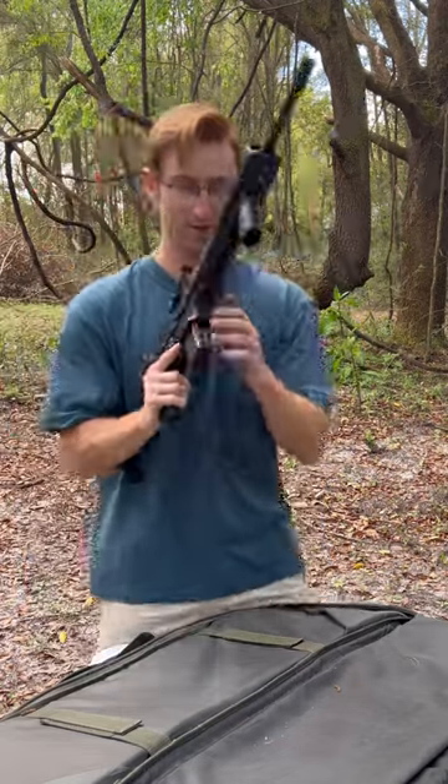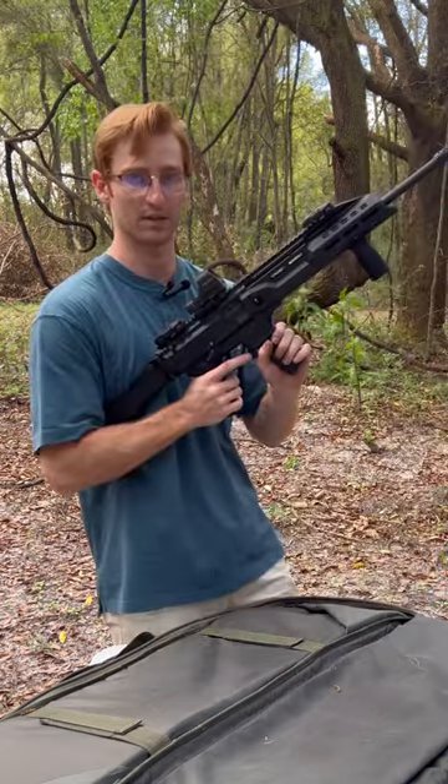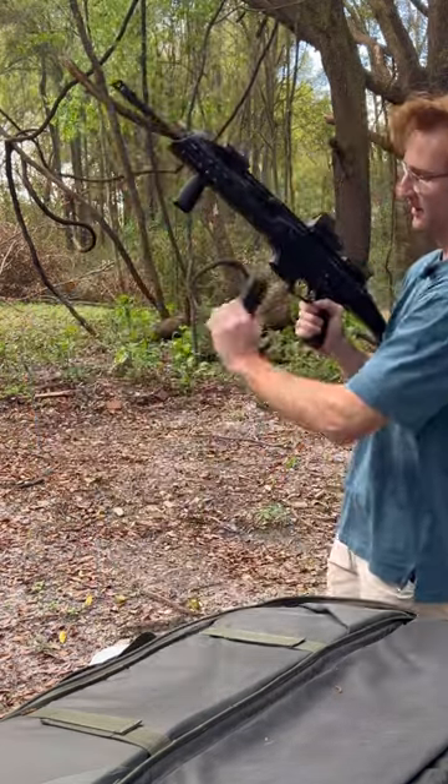You get a fully ambidextrous safety, so on both sides you're able to actuate on and off safe. You get a completely ambidextrous mag release — so on this side you're good, and on this side you're good.